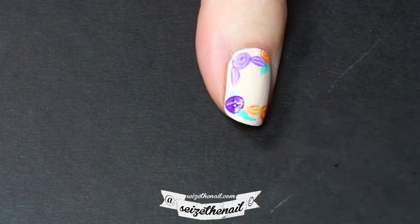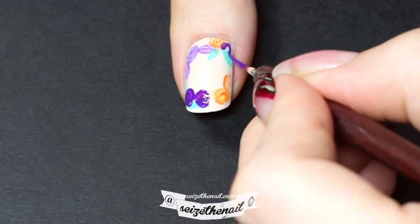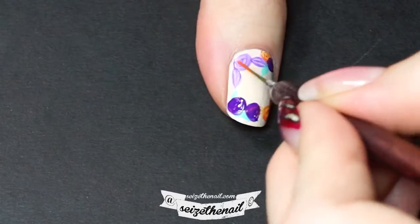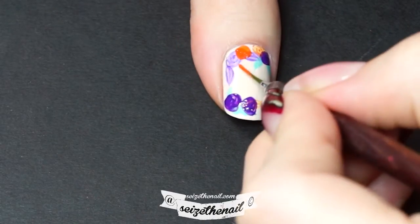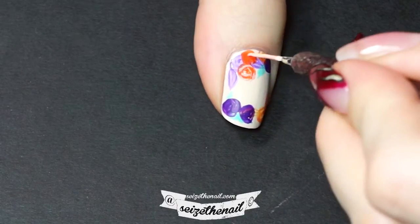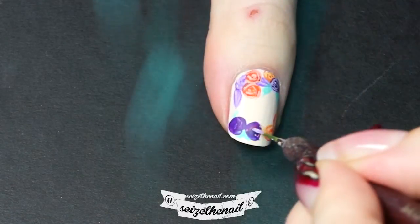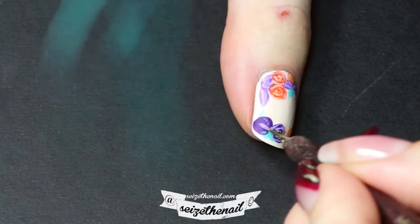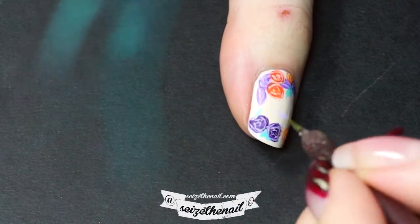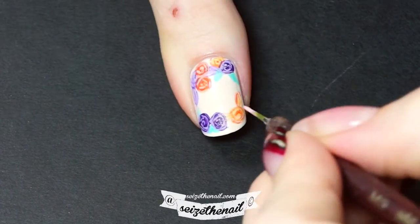Now add blobs in bright purple and orange. Let some of them cover the pale roses — that creates more dimension. Create some C shapes inside of the blobs with a lighter shade. I felt that I needed to highlight the pale roses some more.